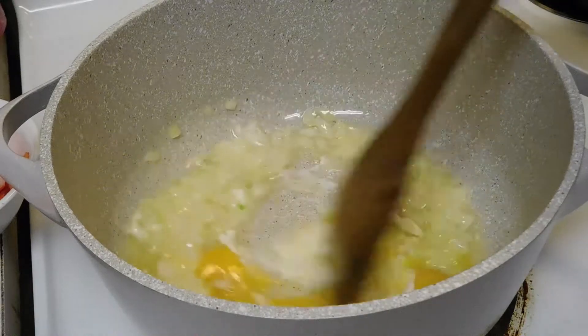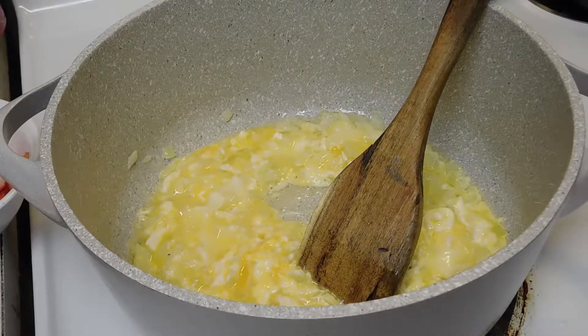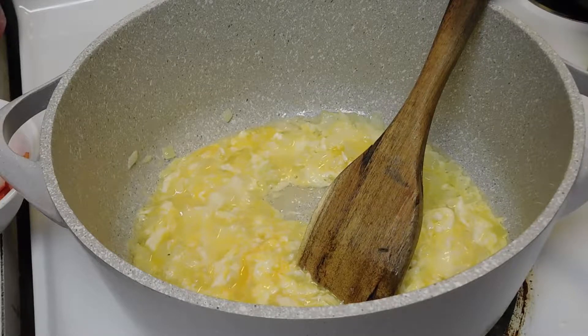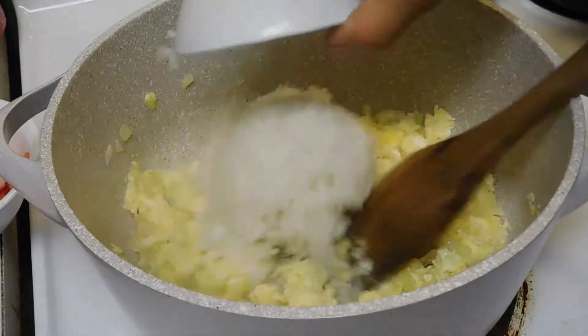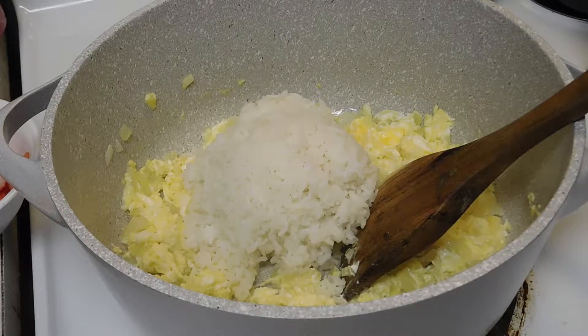After you scramble the egg and it's almost cooked, we add in the rice — about 4 cups of rice.